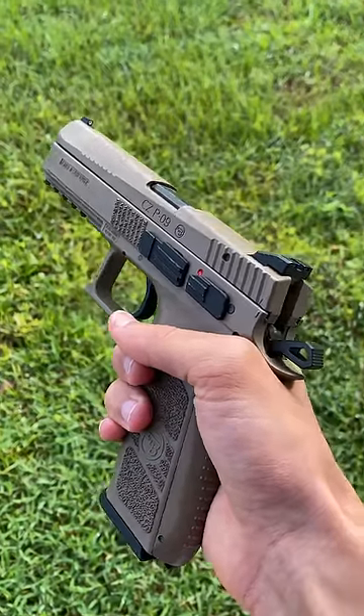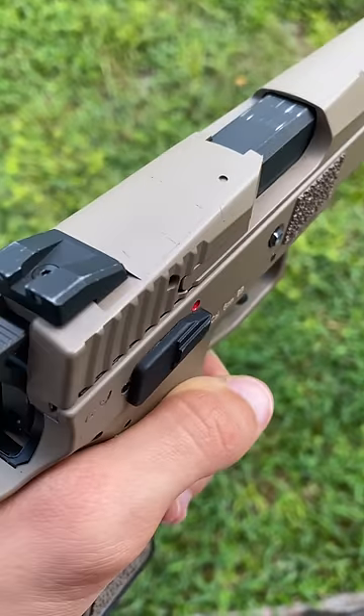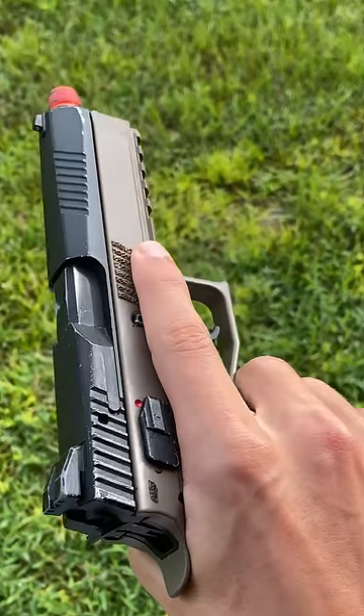To test this out, I bought a green gas CQQ09 off of today's sponsor Hop-Up for only $80, and I immediately noticed that the slide is made of plastic, whereas the CO2 version is made of metal.